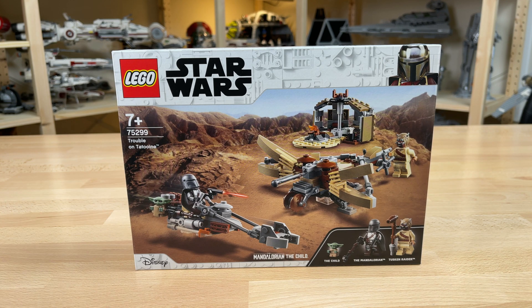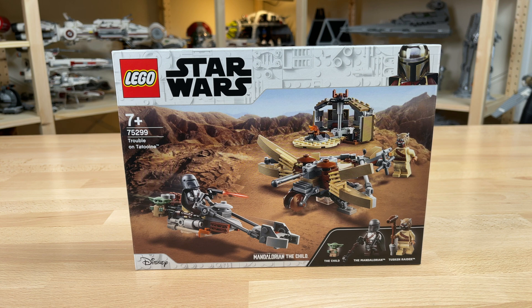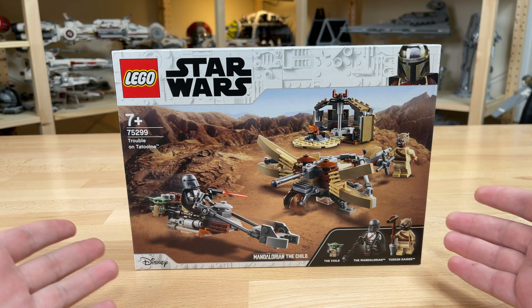Hey guys, it's me Dave, and welcome back to another LEGO Star Wars 2021 set review. Today we have Trouble on Tatooine, set number 75299. It has 274 pieces, and this set is going to retail for $30 US dollars.